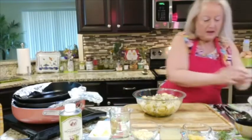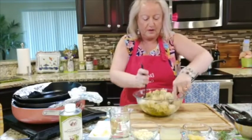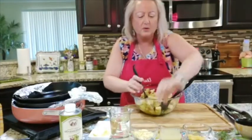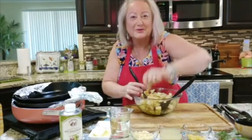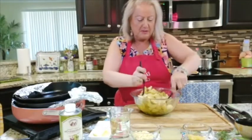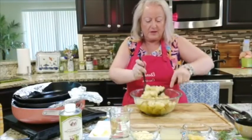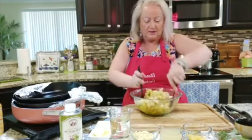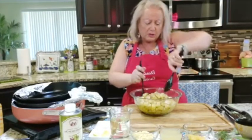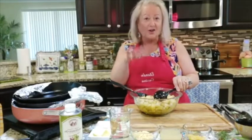I want to mix all of this together because these potatoes are going to go in the oven. We really want to mix everything so every potato is coated. They're going to be so nice and crispy. The trick to very crispy potatoes is to always make sure your potatoes are nice and dry.